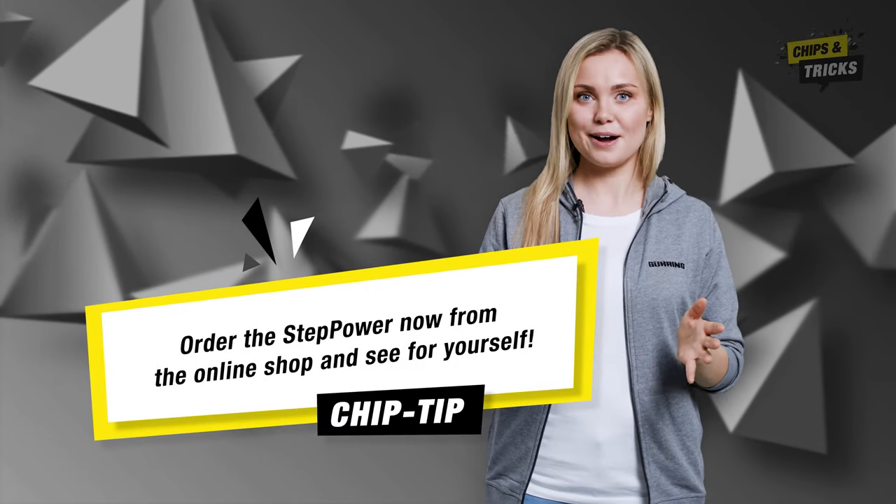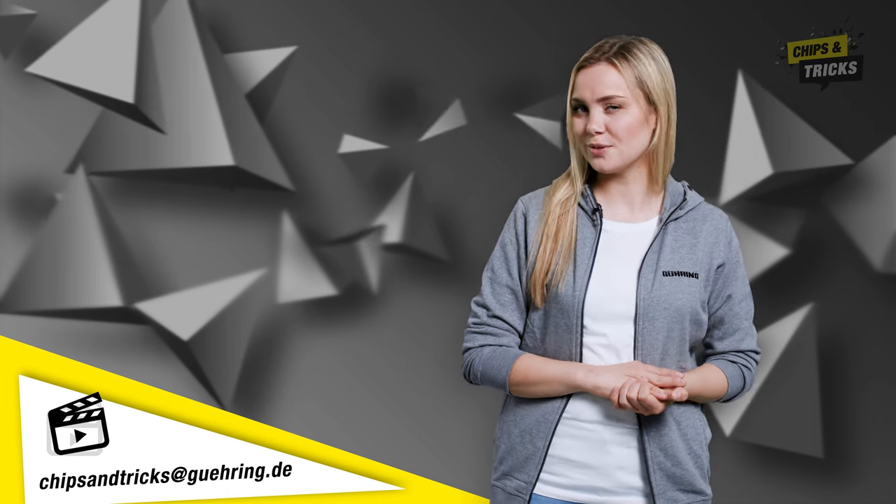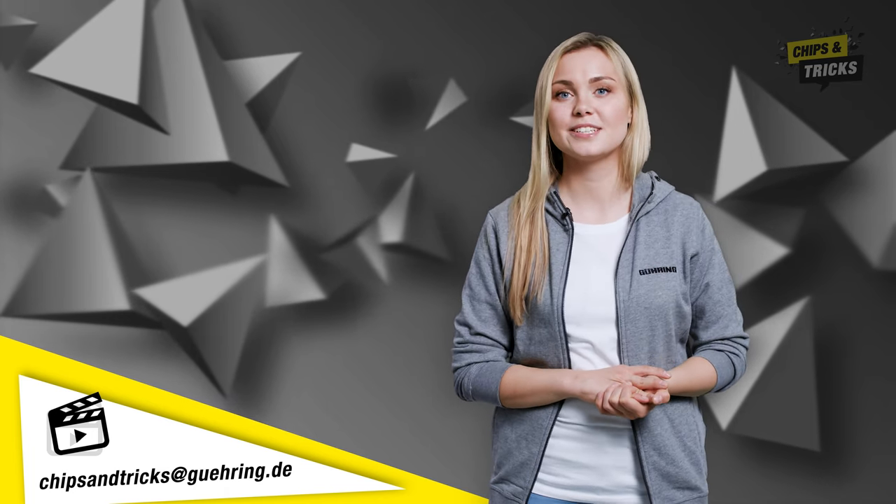My tip that you can start using straight away: order the Step Power now from the online shop and see for yourself. And send us the coolest video of your Step Power in action to Chips and Tricks at geering.de.